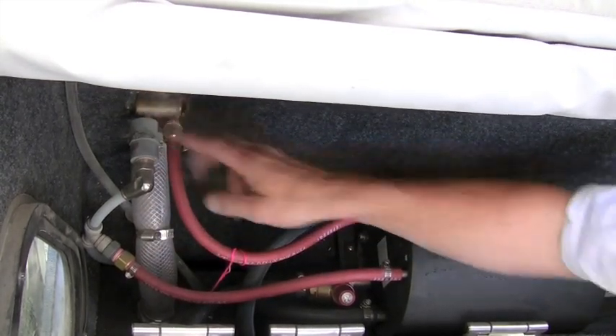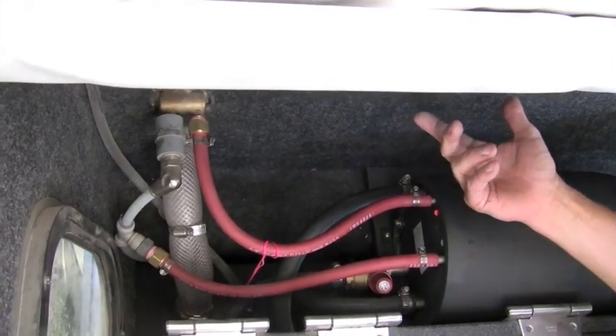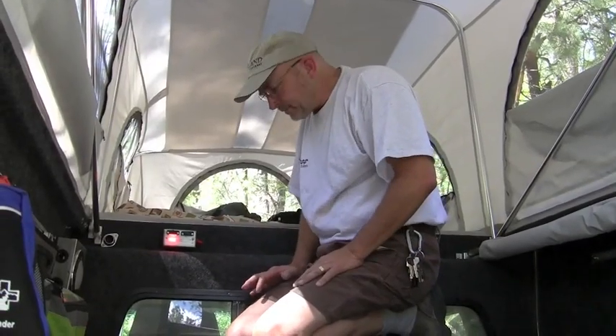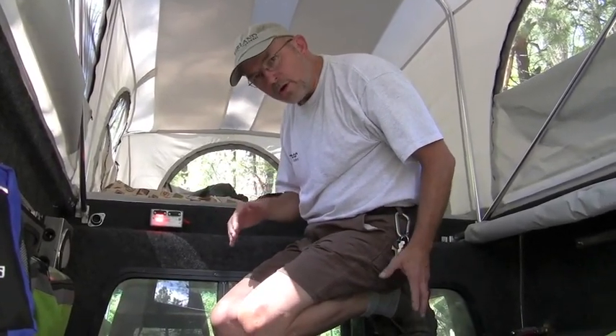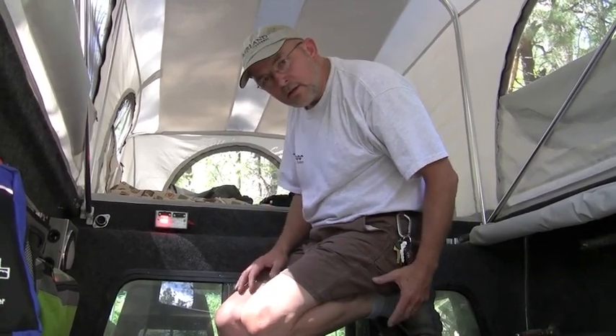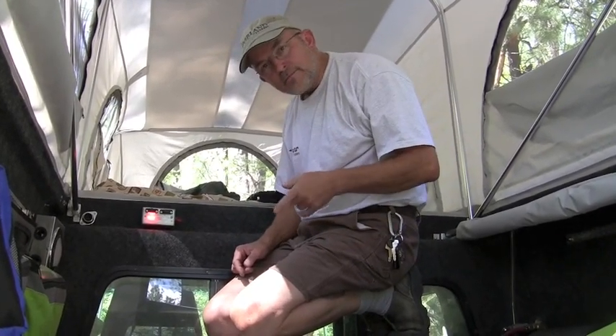which then can be adjusted outside for the desired temperature. Directly below me, below this upper platform, sits the onboard 17-gallon water tank. The 17-gallon water tank is fed from the outside through a fill valve